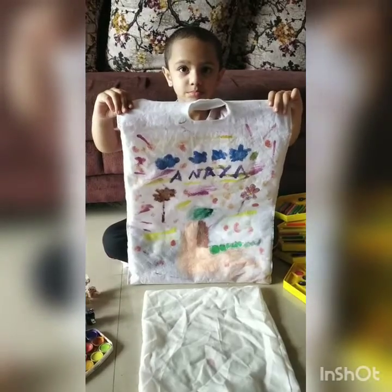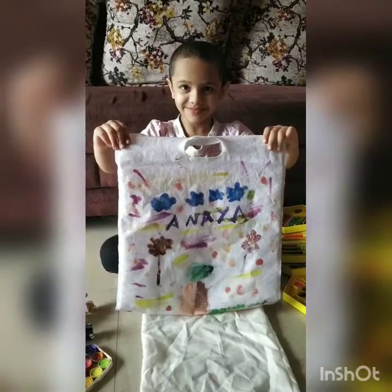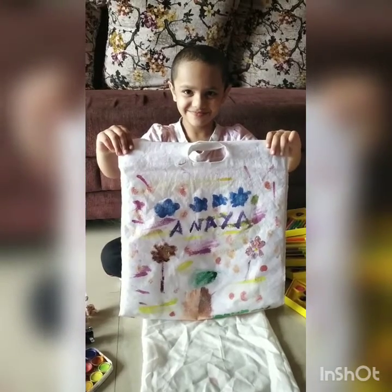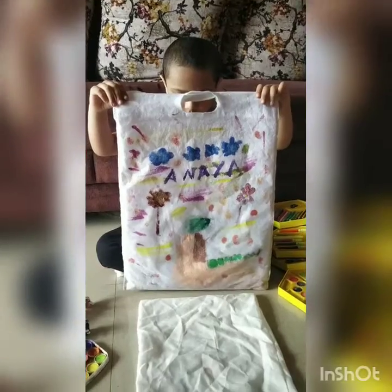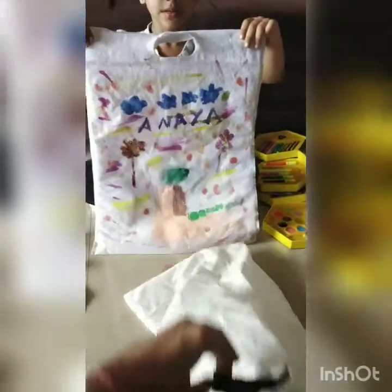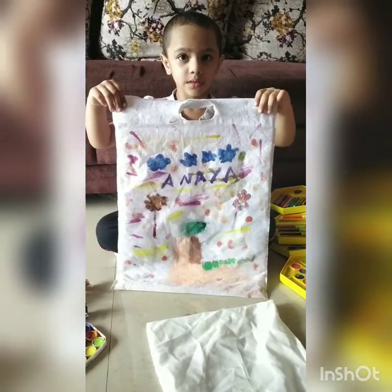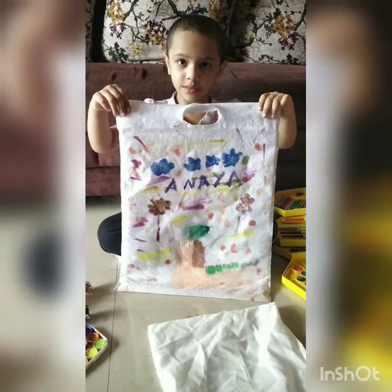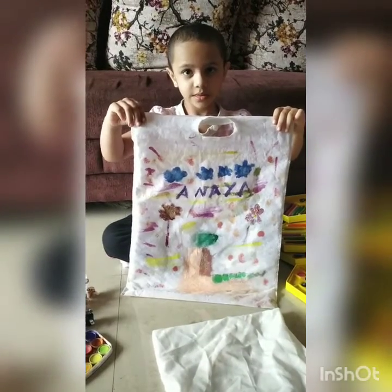So this is the final product. We have one more bag and we are going to do painting on the bag too, like this. All the kids can take a bag and paint. You can paint with your hands, your fingers, with the brush, crayons, sketch pens — anything. Bye Anaya!